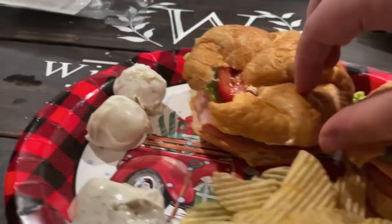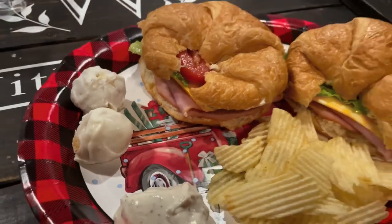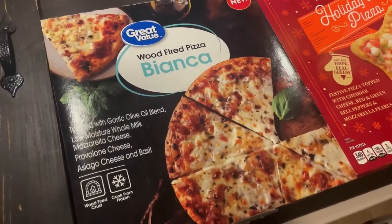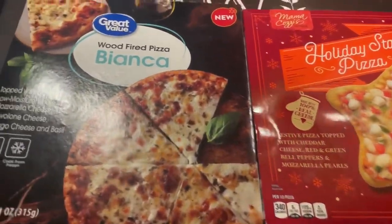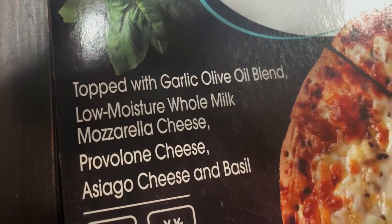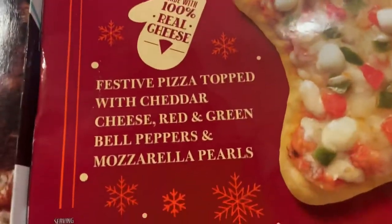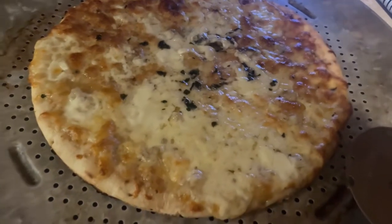Tonight we just wanted a real easy meal, so I wanted to try out two pizzas. The one on the left is the Great Value wood-fired Pizza Bianca from Walmart — a white pizza with different cheeses and basil. The other one is the Mama Cozies holiday star pizza from Aldi, which has cheeses with red and green bell peppers.